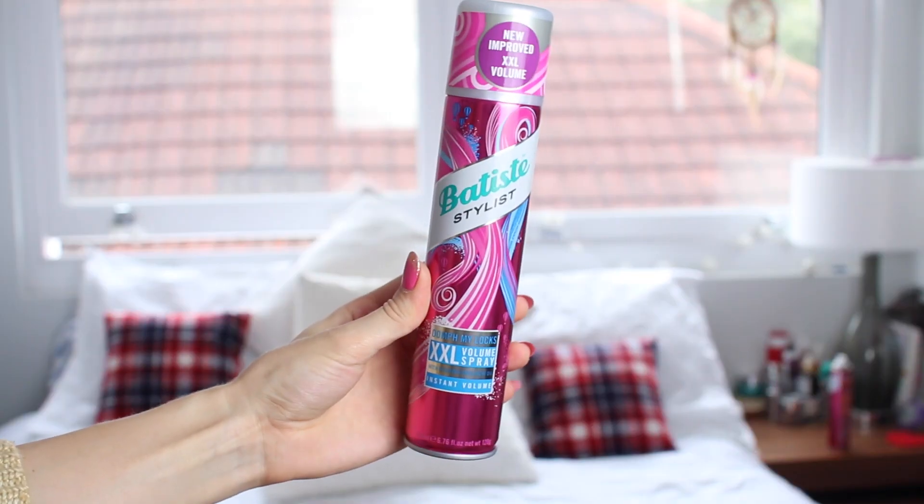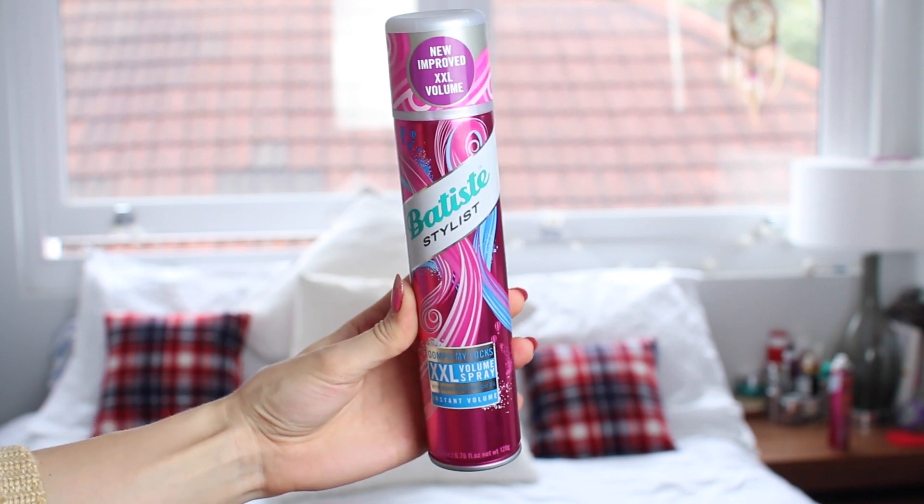The first hairstyle is just going to be my up ponytail — the one I generally do if I'm going to the gym or if I'm just going out and I want to get my hair out of my face. I think it looks super cute, especially now I've got this white hair. So to give my hair a little bit more bounce and to get it a bit more volumised at the roots, I'm going to start off with the Oomph My Locks XXL Volume Spray from Batiste.